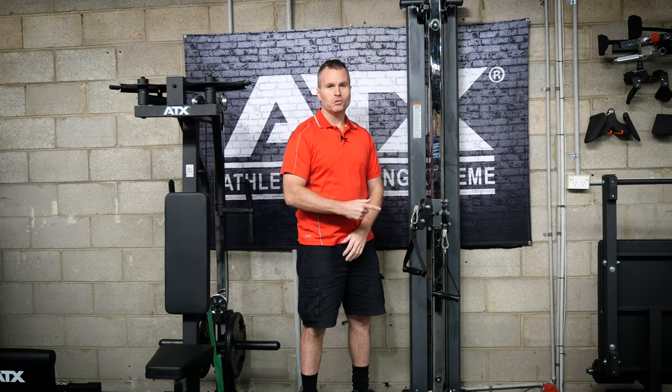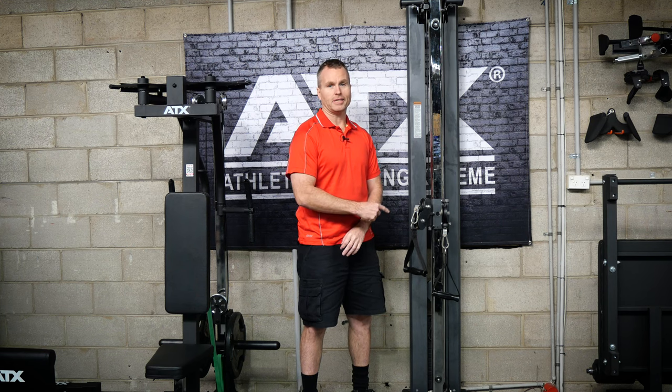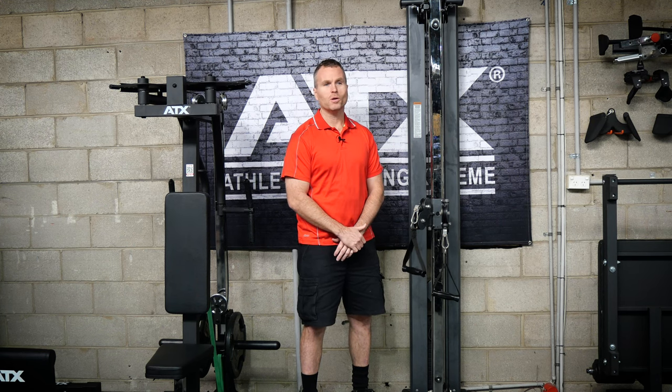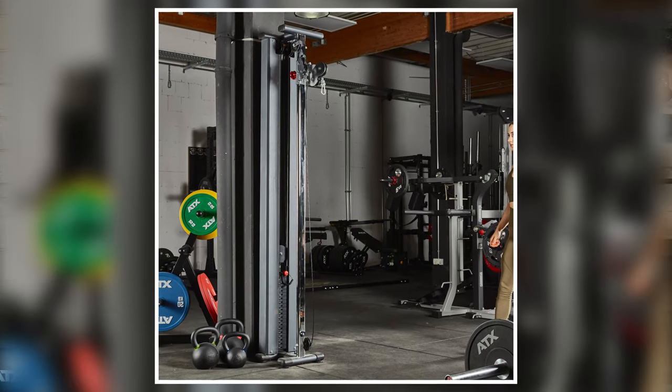There are not many machines that can do as many exercises as this thing can do that takes up this little space. The downside is that you've got to bolt it to your wall. If you've got a column in your gym then this is really a must-have.